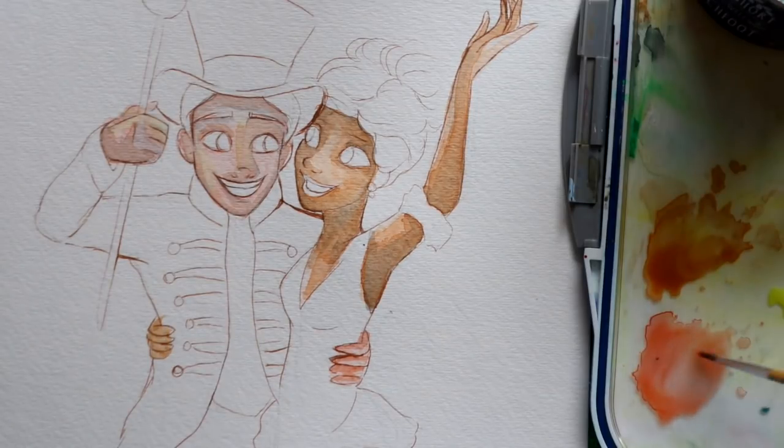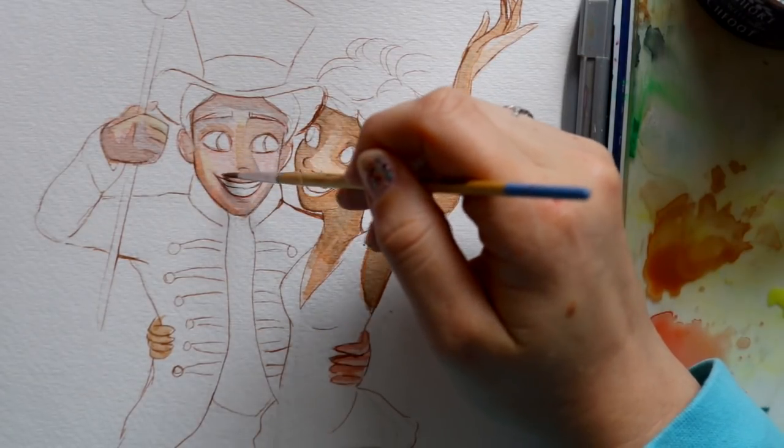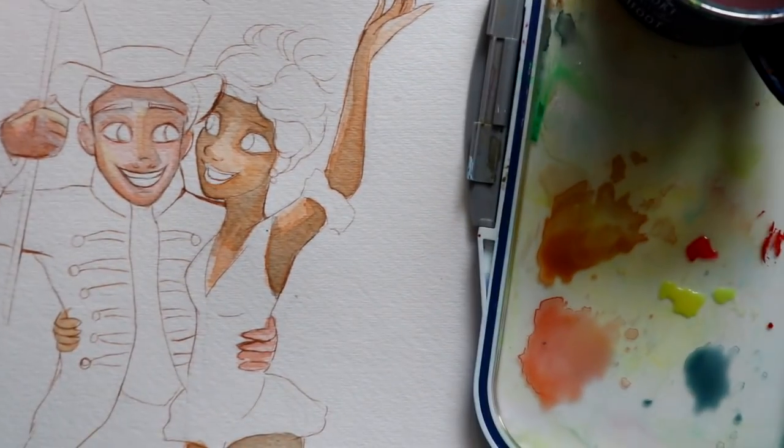I'm going to go back to my original wash of Zac's skin and go over everything one more time for one more good layer. Another huge thing we need to add is blushing — unless you're a vampire, you have a little bit of blush going on. I always take my pure red and add a ton of water to it so we get an overall good pink.